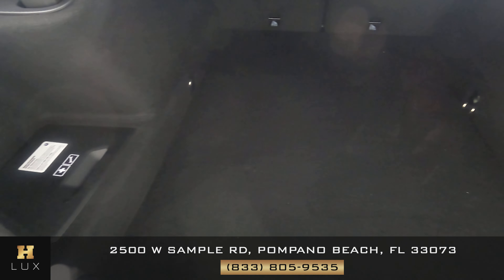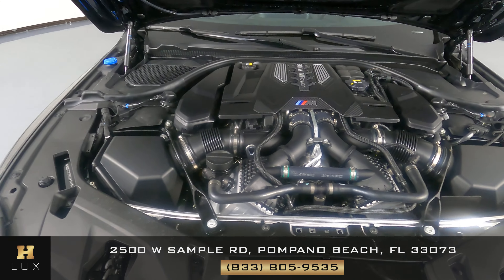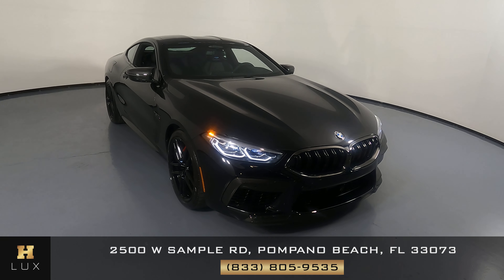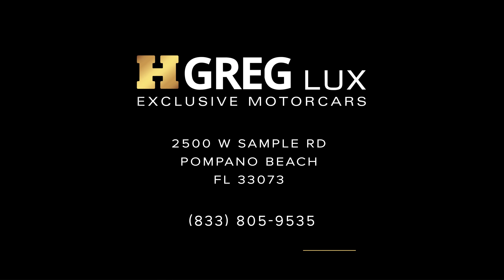Now we're going to have a look at the trunk, and last but not least, the engine bay. Thanks for watching this video. If you have any questions, please do not hesitate to speak to one of our representatives. We'll see you next time!